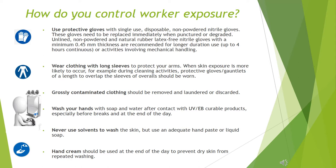Wear clothing with long sleeves to protect your arms. When skin exposure is more likely to occur, for example during cleaning activities, protective gloves and gauntlets of a length to overlap the sleeves of overalls should be worn. Grossly contaminated clothing should be removed and laundered or discarded.